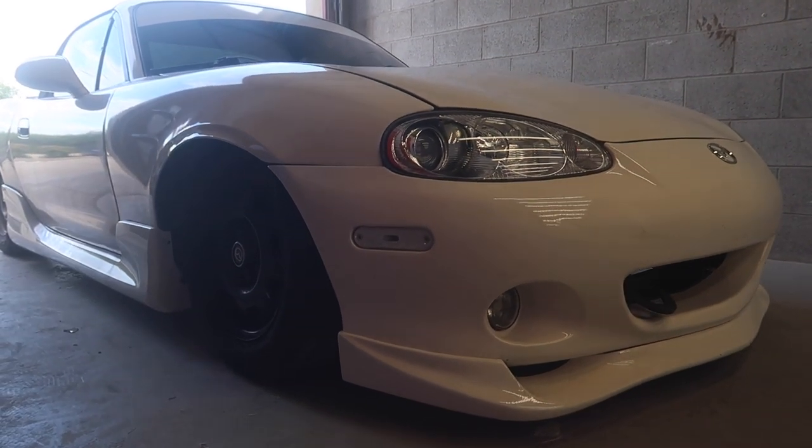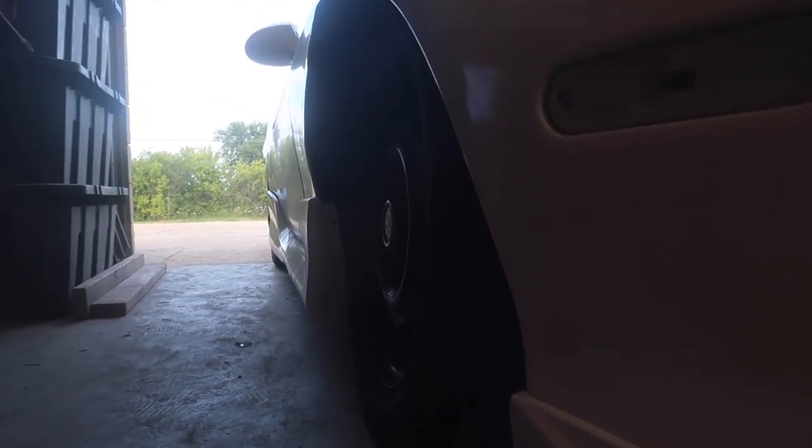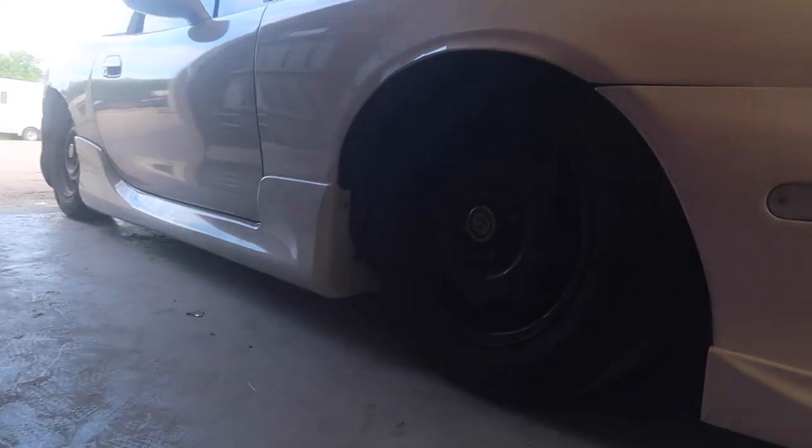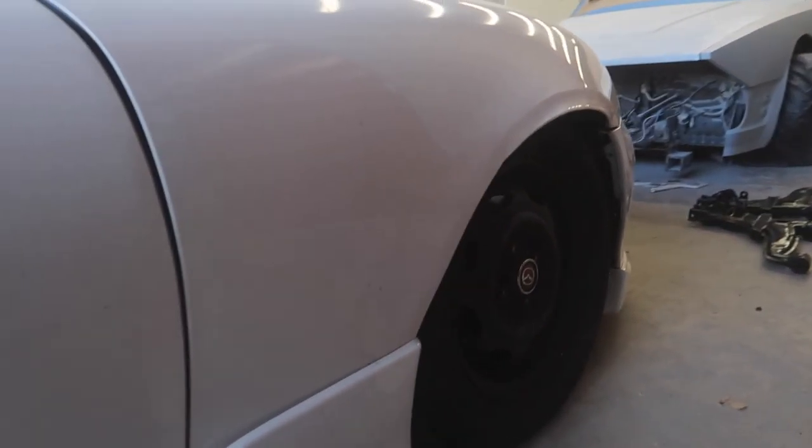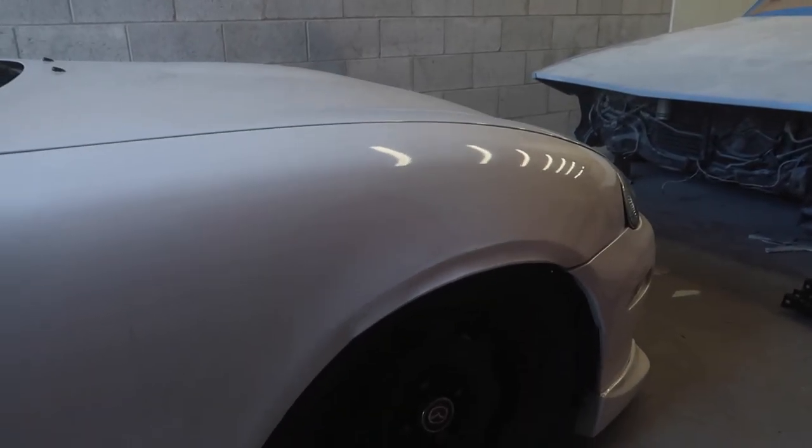I wanted to get some before shots just so you could see that we have a few degrees of negative camber right now. It's very difficult to see with the lighting, but basically we have enough to barely fit the wheels we have now, but we want to be tucking wheel, so we just need to go a little bit further with this setup.